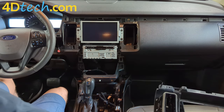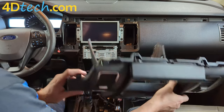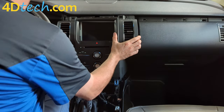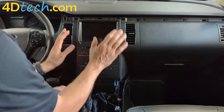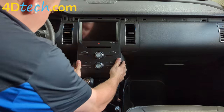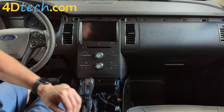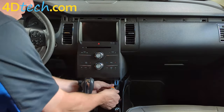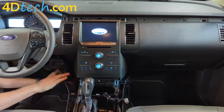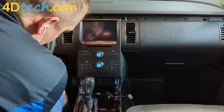Now that we've installed the screen, we'll go ahead and put this trim panel back on, remembering that there are two electrical connectors we need to reconnect — one for the control panel and one for the start-stop switch. Once everything is lined up properly it should snap into place. You should not have to force it; if you have to force it, something is not lined up properly. Now we'll put the four 7mm screws back in the panel, then replace the 7mm screws on the sides.